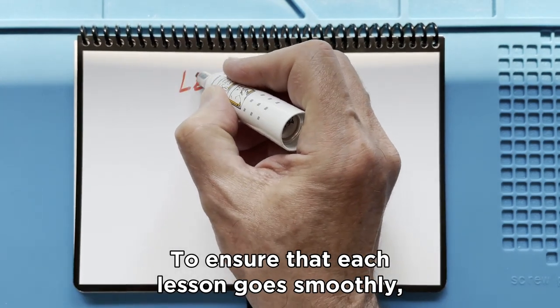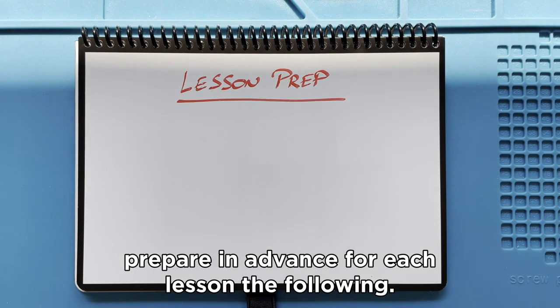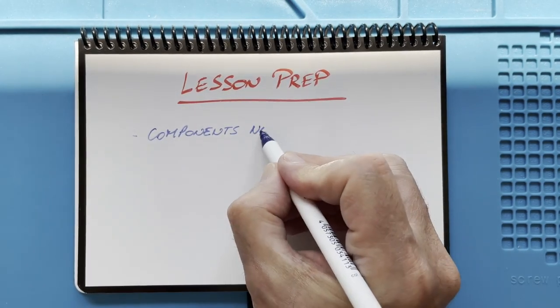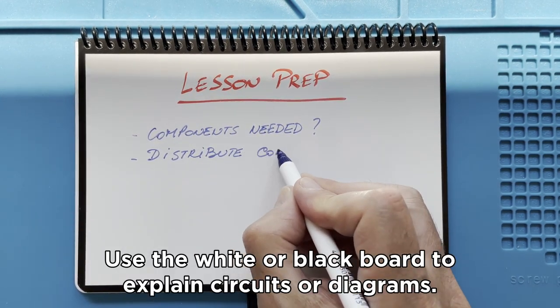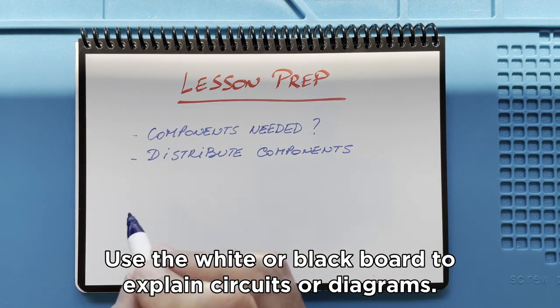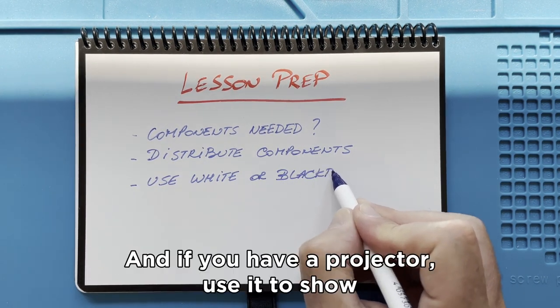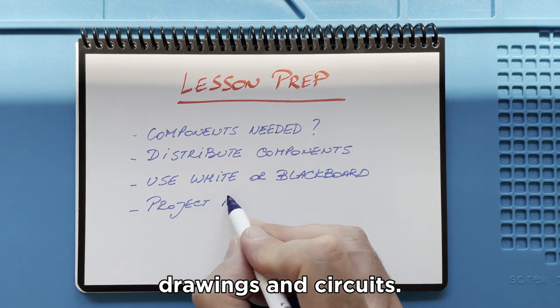To ensure that each lesson goes smoothly, prepare in advance for each lesson the following: what components are needed, and distribute only the components that are needed. Use the white or blackboard to explain circuits or diagrams, and if you have a projector, use it to show drawings and circuits.